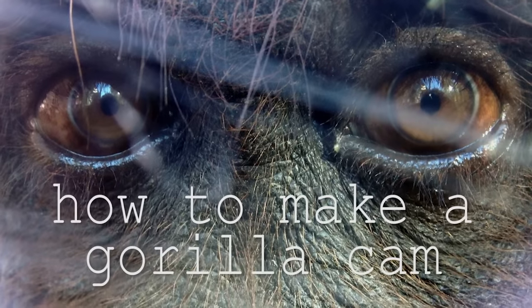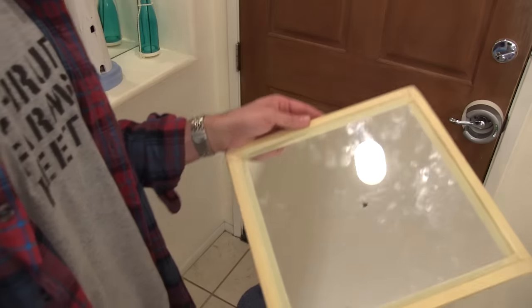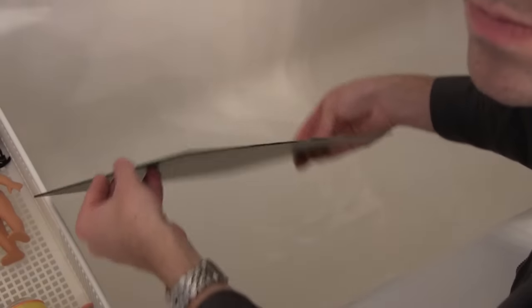In this short tutorial video I'm going to show you how to make a Gorilla Cam, which is basically just a mirror with a hole in it. You start with a mirror — it's a couple bucks from Home Depot.